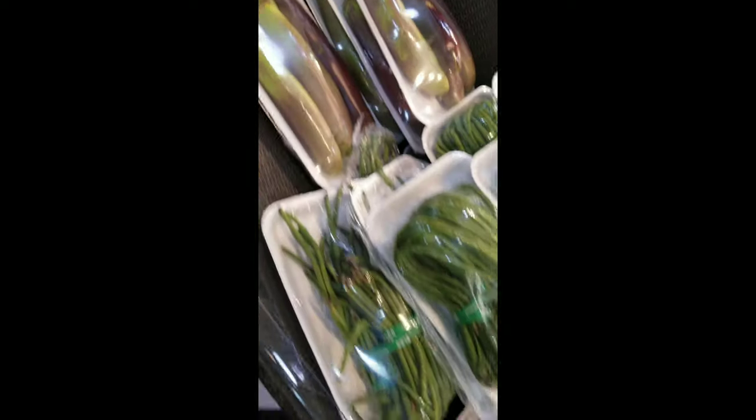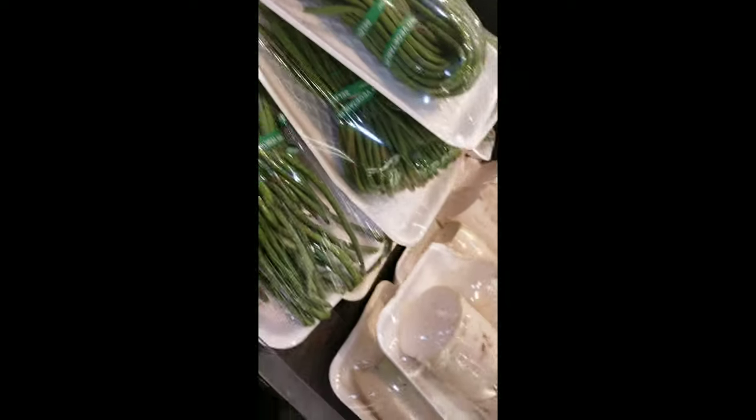Okay, so I'm at the Asian market. This is some Chinese eggplant, and these are Chinese green beans.